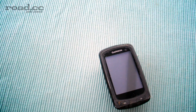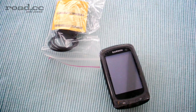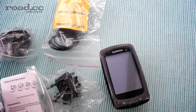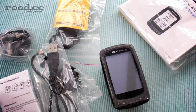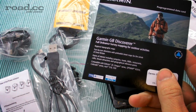So in the box you've got the unit itself and you've got the standard mount there as well if you don't want to use the out front mount. Various bits of a charger that you can use. You've got a USB cable for connecting to your computer and for charging.